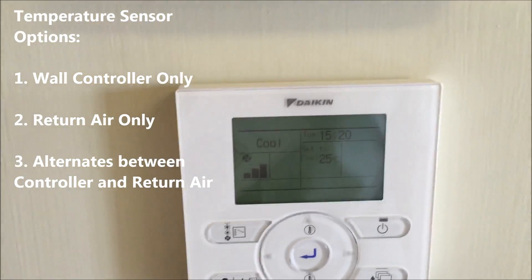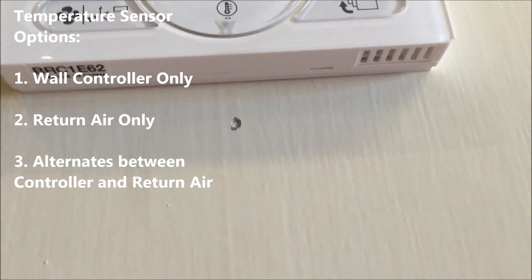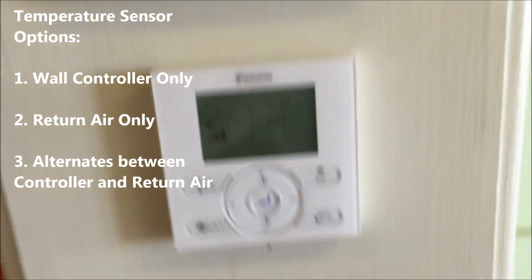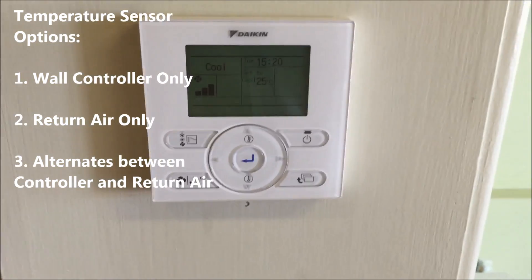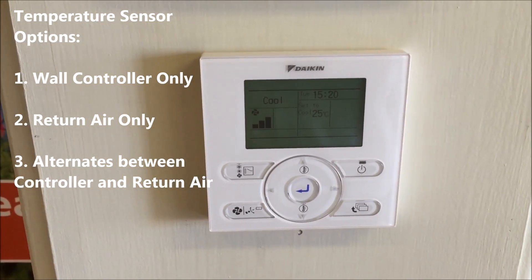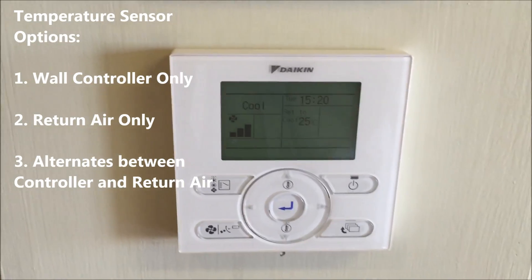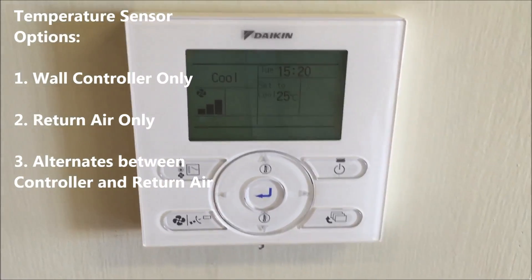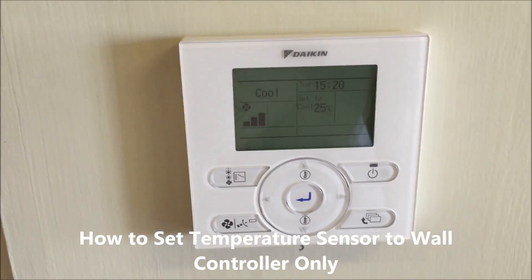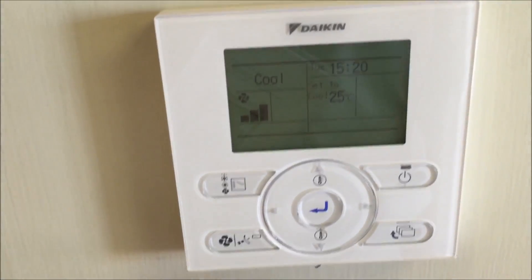There are three options: you can have it sensing at the wall control — the sensor is underneath, visible on the right-hand side — or you can sense at the return vent, or alternate between the two. In this video we're going to show you how to sense at the wall control itself.